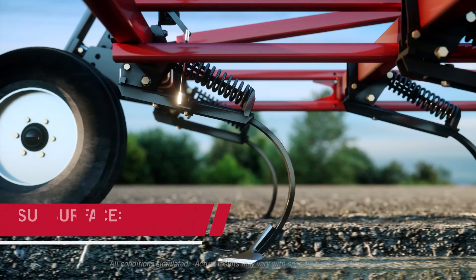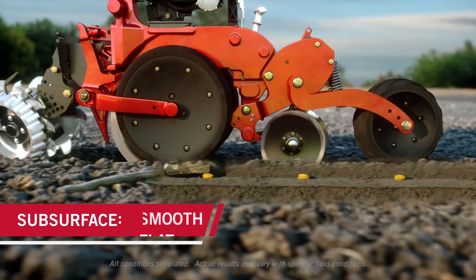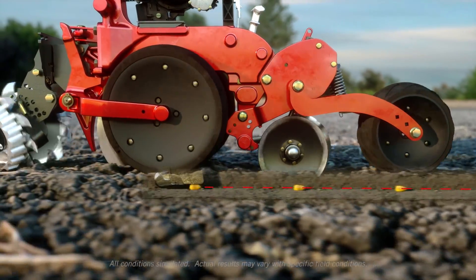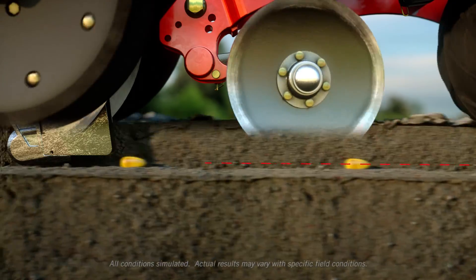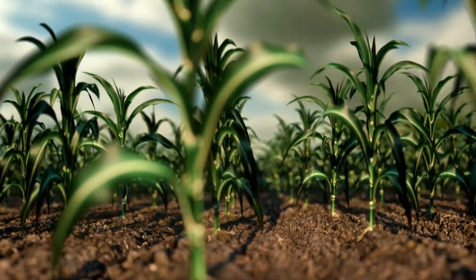With AFS Soil Command, you get game-changing technology to help you unlock the full agronomic potential of your field — creating a seedbed that allows your row units to run smoothly over the subsurface floor and place seeds perfectly the first time, every time.